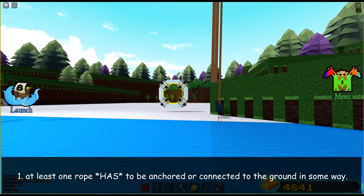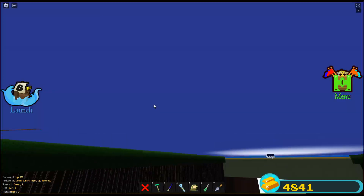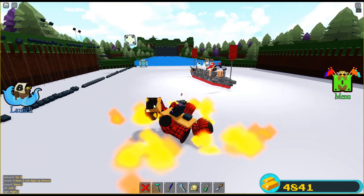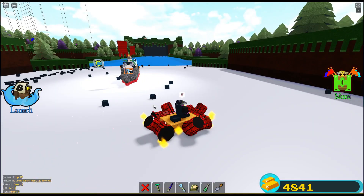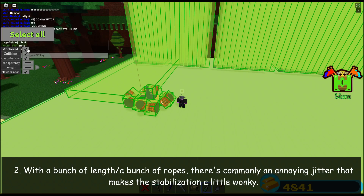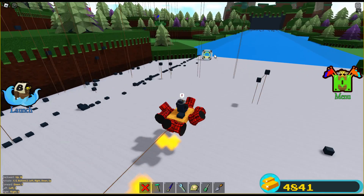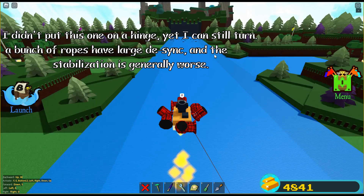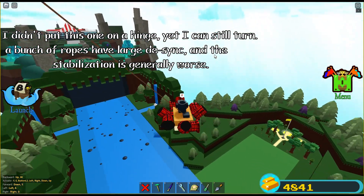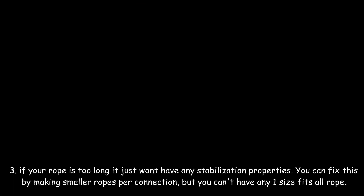These things are great, yet there are still some limitations you should be aware of. One: at least one rope has to be anchored or connected to the ground in some way. Two: with a bunch of lengths or a bunch of ropes, there's commonly an annoying jitter that makes the stabilization a little wonky. Three: if your rope is too long, it just won't have any stabilization properties.